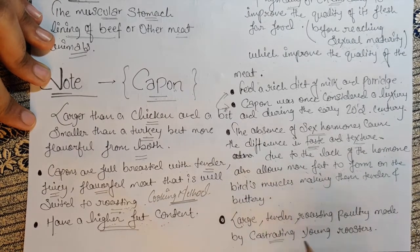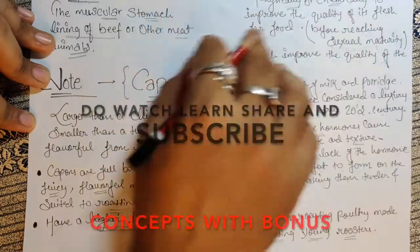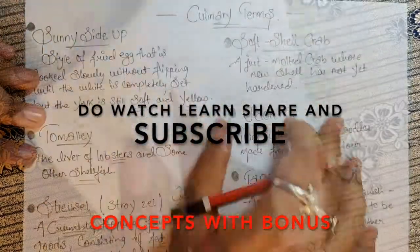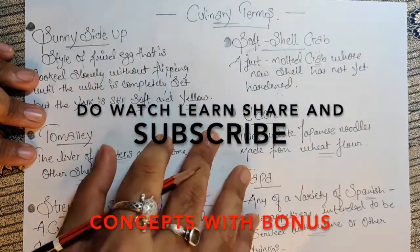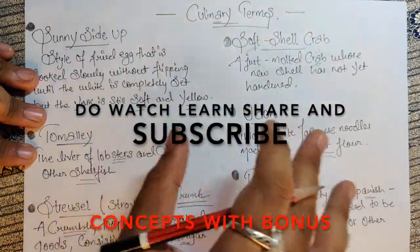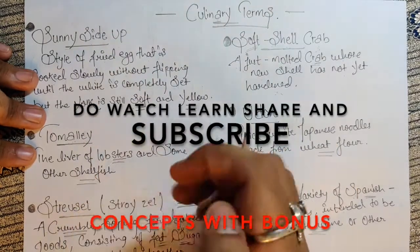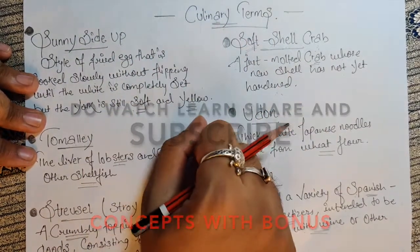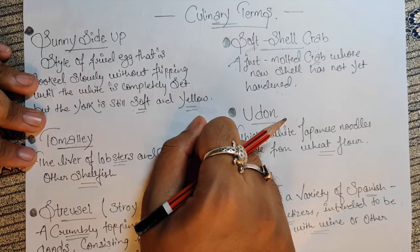Capon is a larger, tender roasting poultry made by castrating young roasters. I hope you are all clear with the culinary terms and today's note about capon. I'll see you in the next informative video on culinary terms — bye!